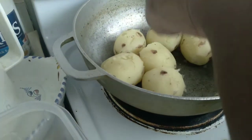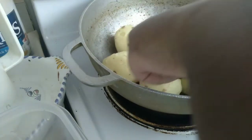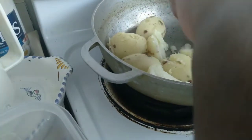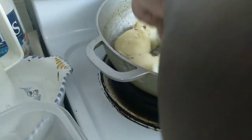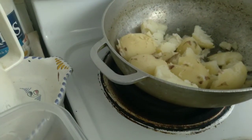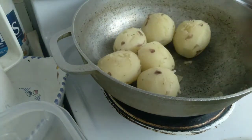Now I have my potatoes. You can use the back of a fork or a potato masher — just go ahead and smush them down. I like mine a little chunky, so I'm not going to mash them all the way smooth, because we're not making potato soup. Just keep mashing to your preferred texture.